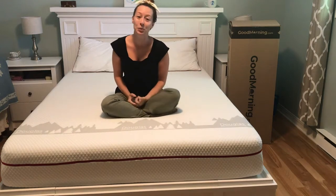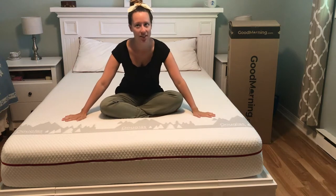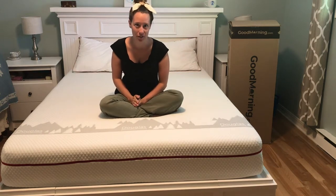Hey everyone, I've partnered with GoodMorning.com to show you this amazing Douglas mattress. They did provide me with this mattress and those pillows, but I promise to give you a completely honest review.